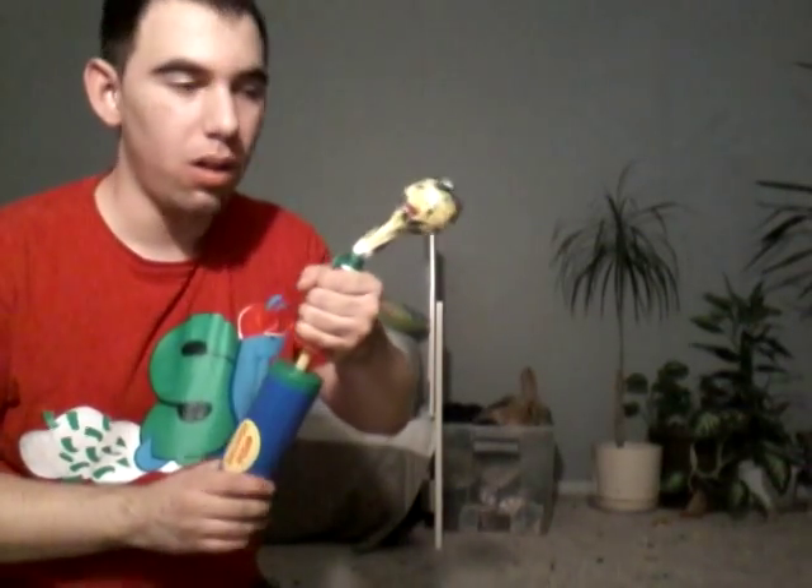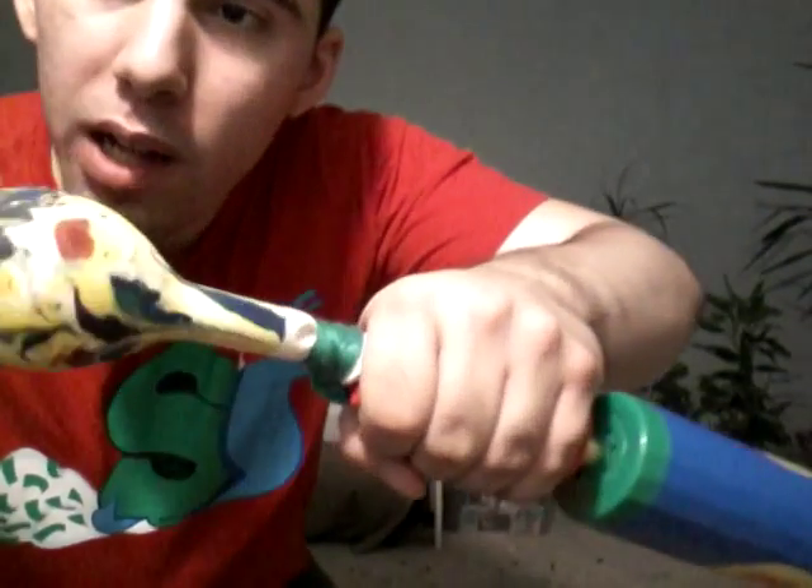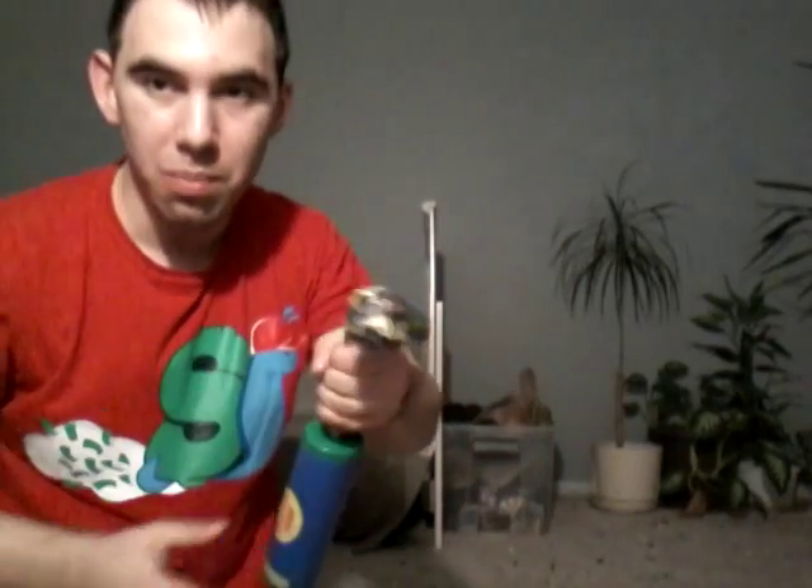Hey everybody, it's me, Christopher Nussiola. In this video, I will be blowing up this awesome rainbow colored balloon until it pops.